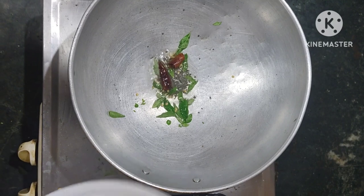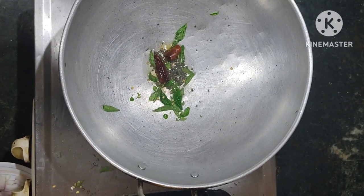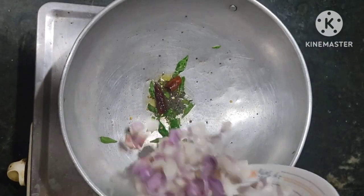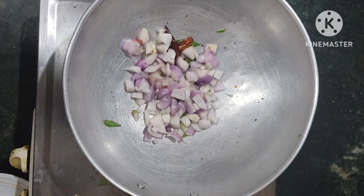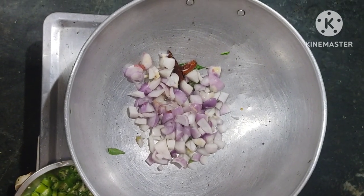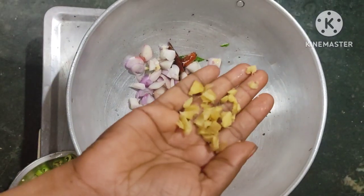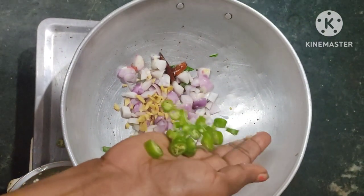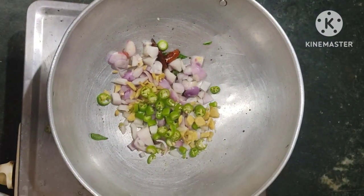I am going to cut it in a medium size. We are going to cut it — 5 inches. We took it and cut it as follows; I am going to cut half an inch.